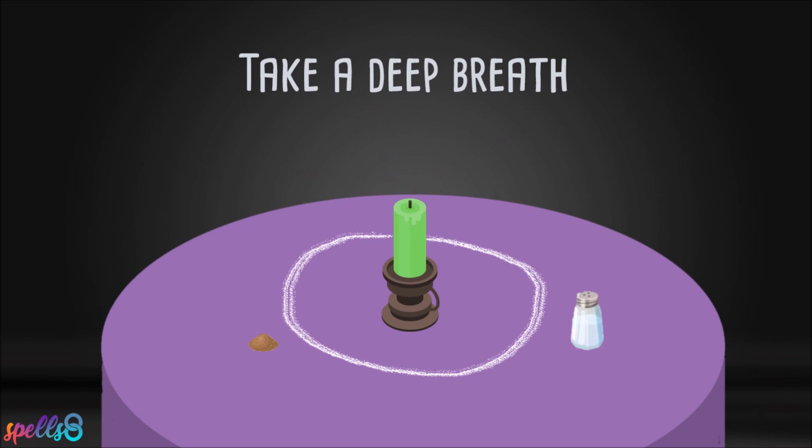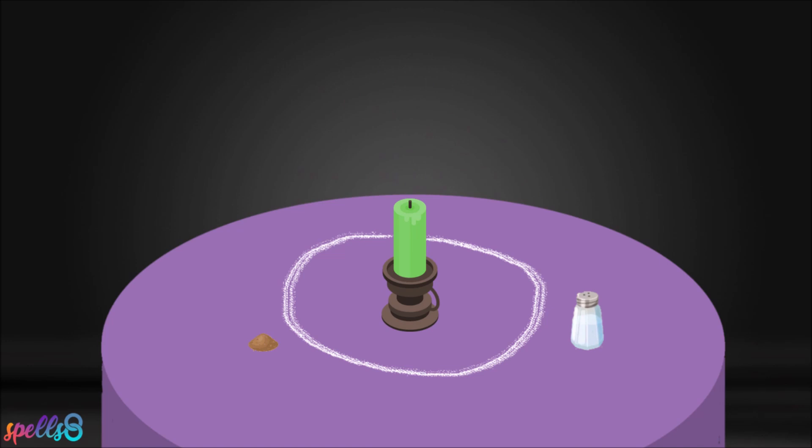Take a deep breath. And say after me: Bad luck, I command you to leave me right now.